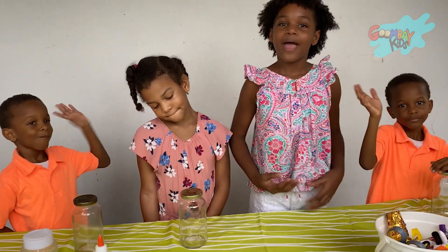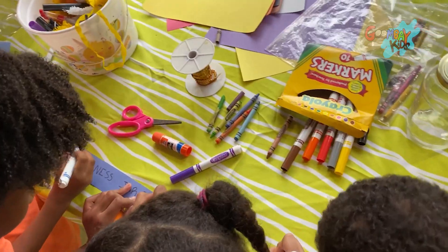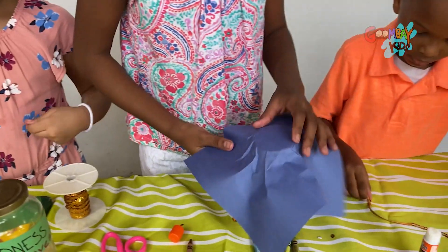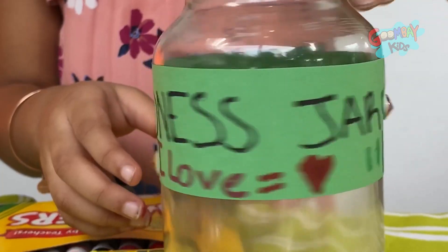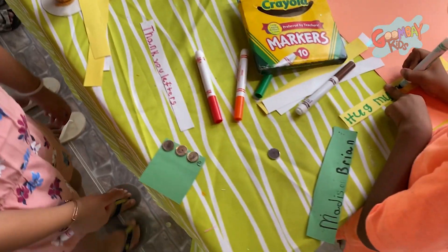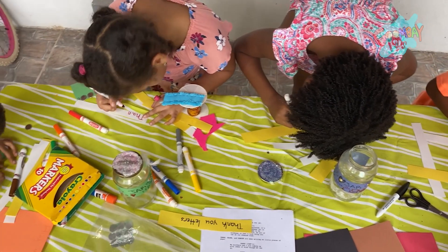These are my brothers Kidney and Camden, and my cousin Madison to help me. A kindness jar is just a jar that reminds you to be kind to your family and friends. First, we need to decorate! You want to make sure that you somehow write 'kindness jar' on it. You can decorate the jar any way you want. Now that the jar is decorated, it's time to fill it! A kindness jar is full of acts of kindness to do together or individually. An act of kindness is just a nice thing you can do for someone else. We are all coming up with ideas of kind things we can do.